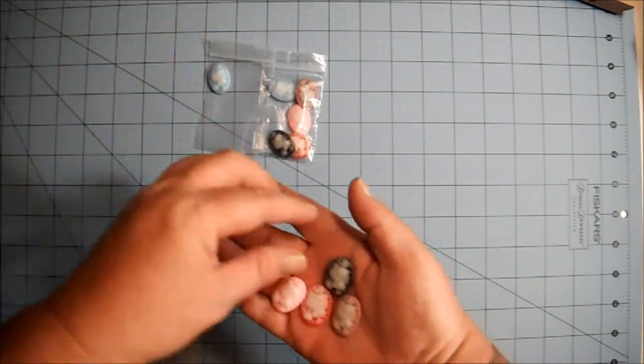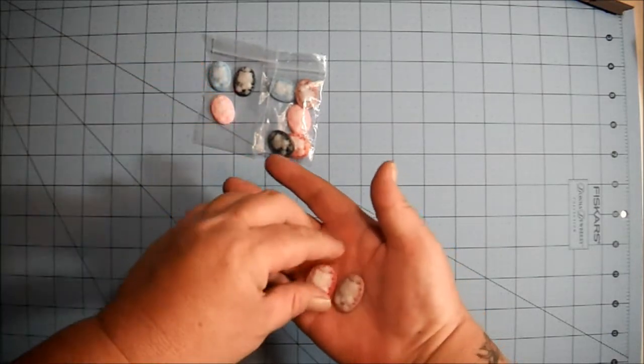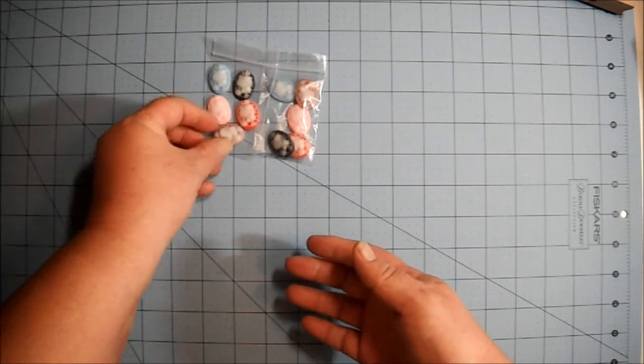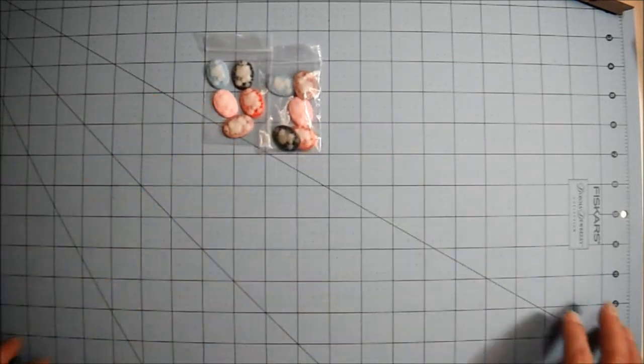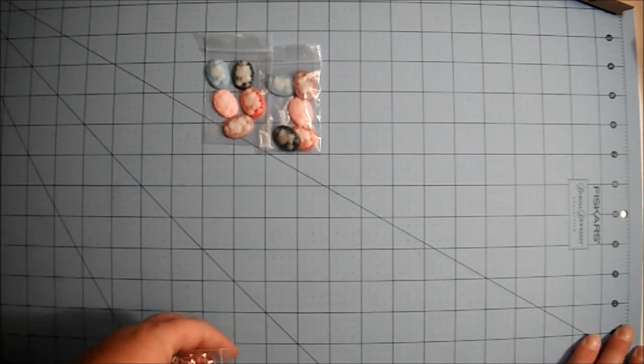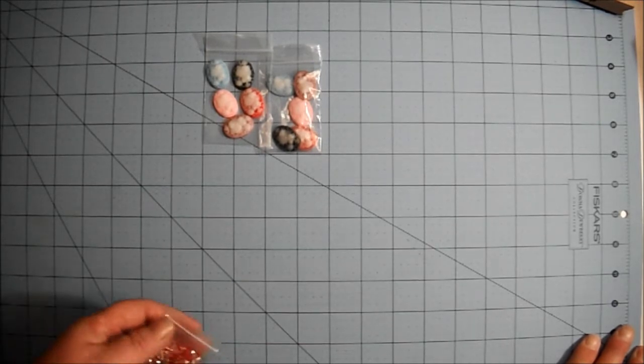I want my videos to be the best that I can do. I know it irritates some people to see glares and such, but it happens — you can't control everything. Anyway, I got two sets of the Hello Kitty cameos. Hello Kitty cameos — that's kind of hard to say!